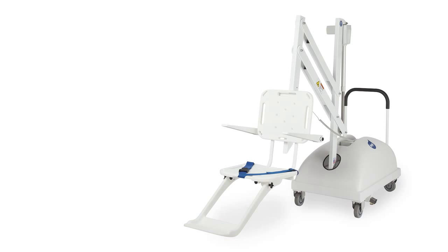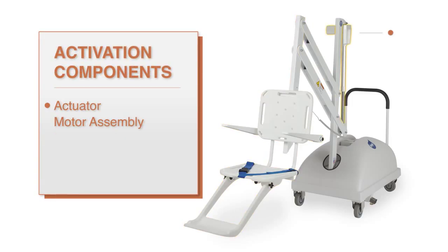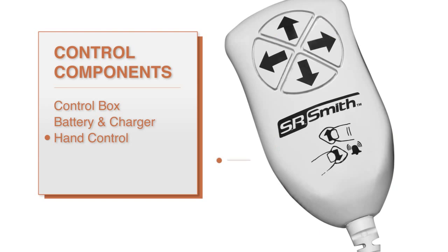The lift is comprised of several components critical for proper operation. These are the frame structure, which includes the mast, the actuator arm, the support arm, and the seat assembly. The activation components, which are the actuator and the motor assembly, and lastly the control components, which are the control box, battery pack, charger, and the hand control.